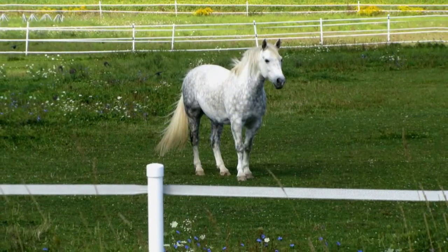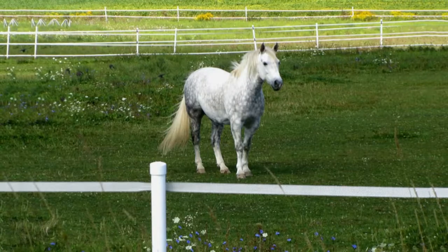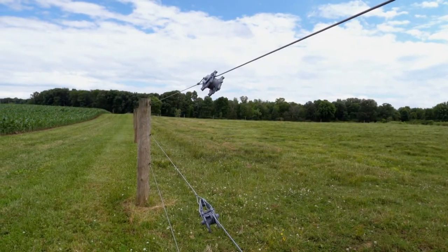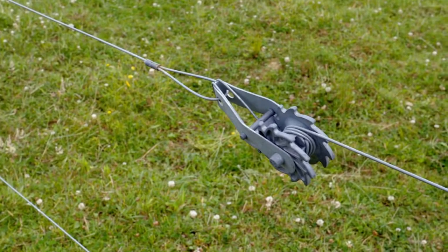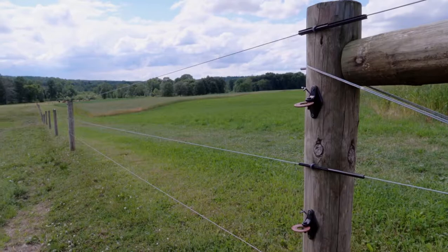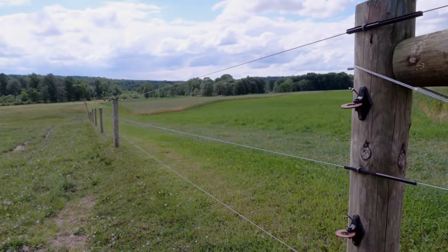Special ribbon wire fence is designed so horses can see it more easily. High tensile fence uses ratchet mechanisms to keep the wires extremely tight, which makes the fence more durable and requires fewer posts. Although not all wire fence is electrified, you should still be safe and never touch it. And that is the way it works.